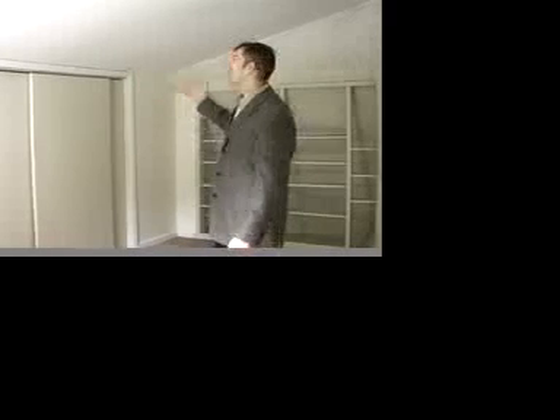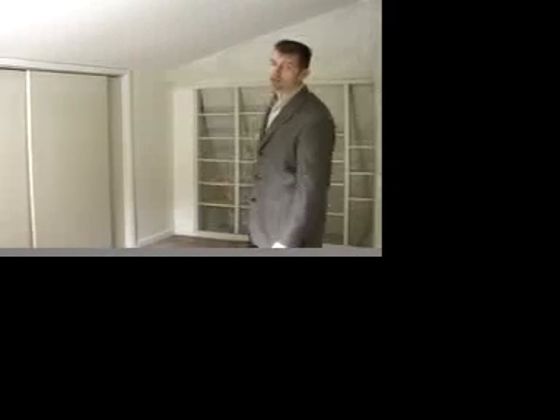The fireplace flues run through the house and the flashing was all deteriorated — it leaked and caused water damage. So we replaced all the sheetrock. All of that has been repaired now — the house is sealed shut. All the water problems have been addressed.